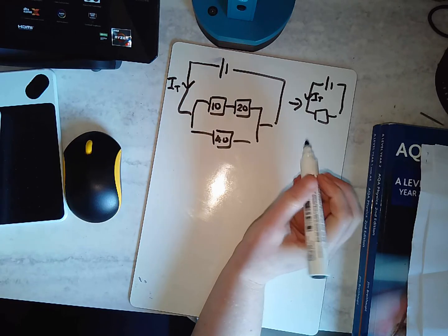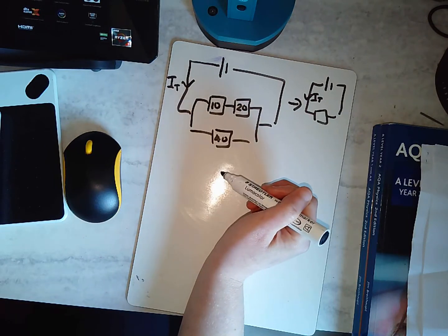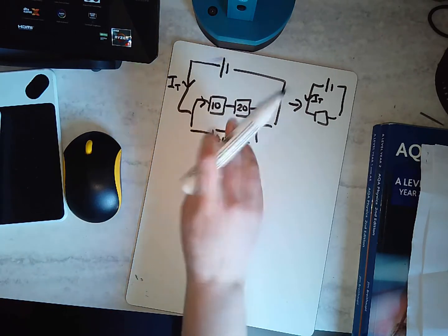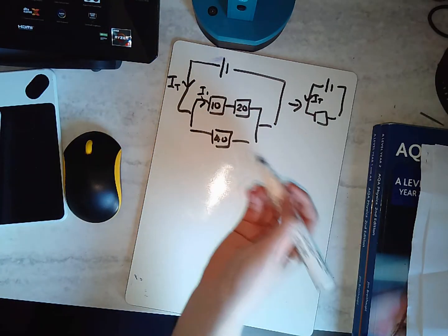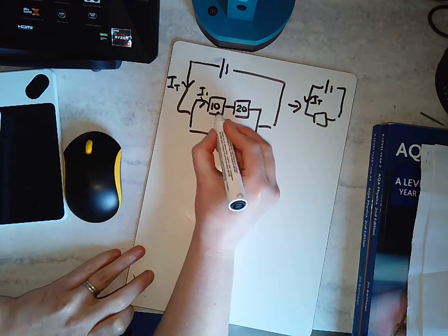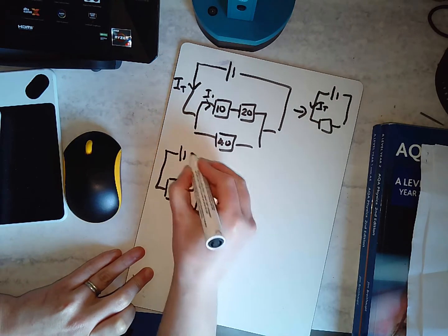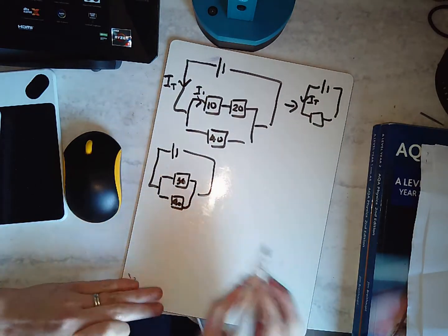What I need to do to make it easier is, before doing any parallel work, sort out the series branch first — what would it be if it were one resistor? Those two are in series so I add them together. I replace that with one resistor, giving me 30 ohms on one branch and 40 ohms on the other. Now I've just got two resistors in parallel: 30 and 40.